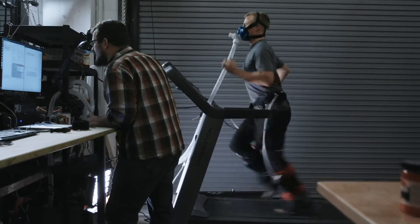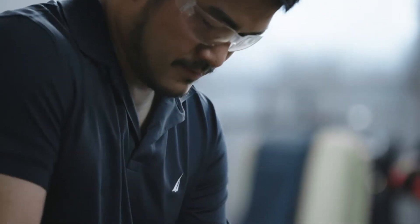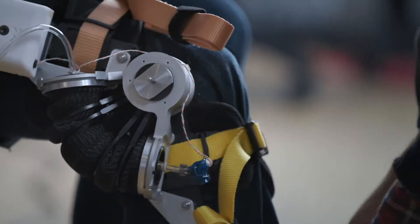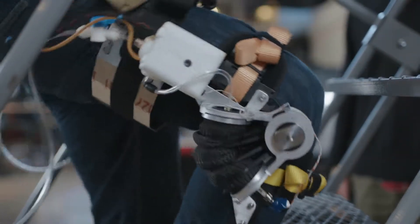It allows us to do things that no one's ever dreamed of. Our early devices have actually shown people running faster and running for less energy. We have a team that's built exoskeletons for a decade at this point, and our goal is to make exoskeletons that can actually live in everyday life.